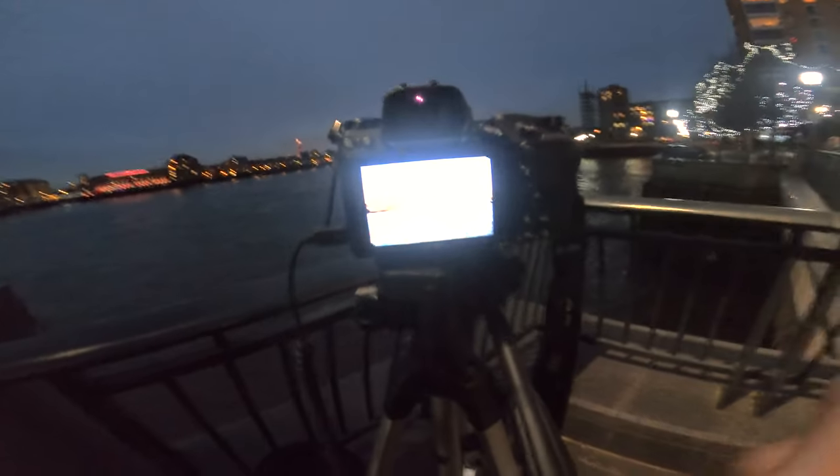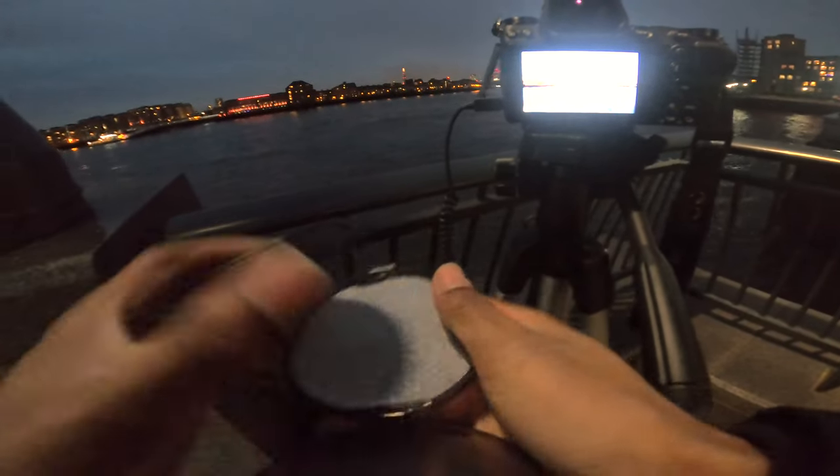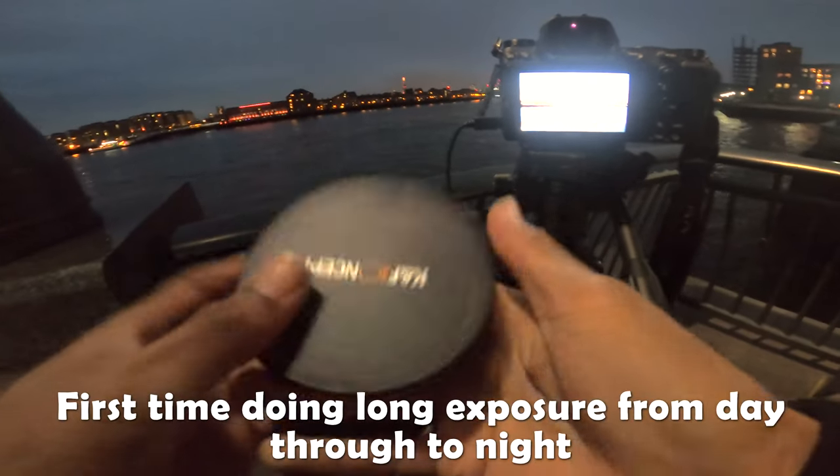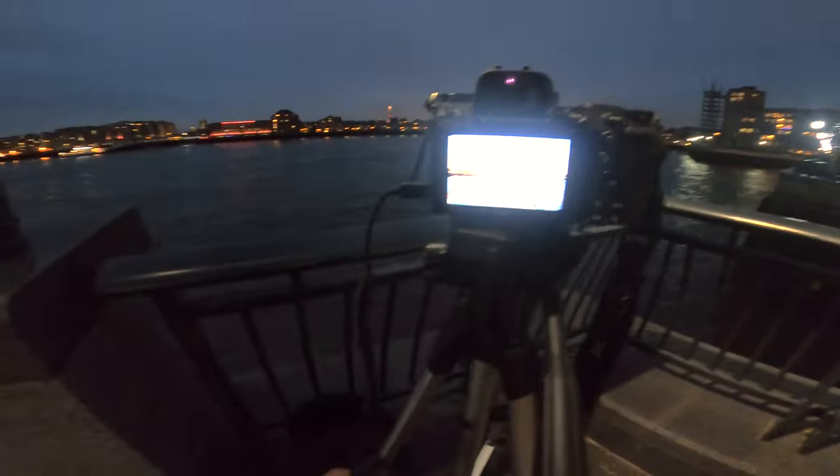As it gets darker this is a learning curve, but I don't even need the filter anymore. I'm going to put it away and just work with the natural darkness. Obviously I started in daylight where I needed it, but now I don't, which makes it much easier — my hands are free.